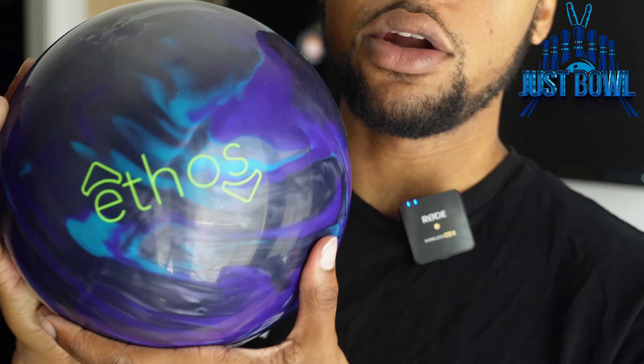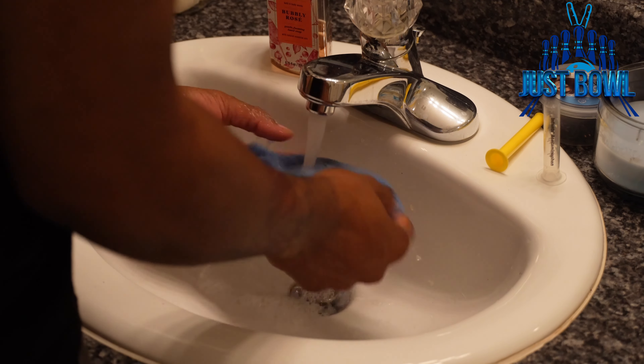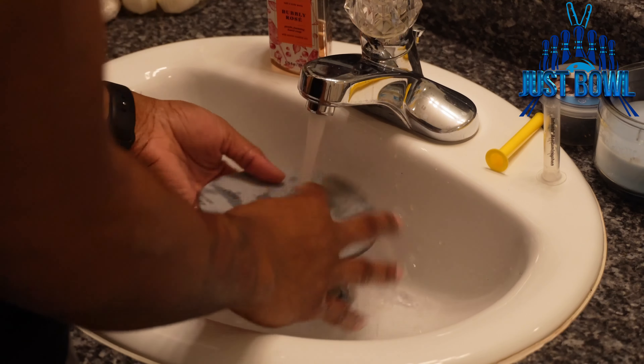A good tip: when you're getting new equipment that comes with some type of shine, compound, or polish, try to resurface it before you throw it so you can replicate the look later. When you throw something that has a shine on it, don't clean it beforehand — when it gets dirty and you try to re-clean it, the look will never be the same. Just because the box says 1500 compound doesn't mean it'll be as accurate. Same thing with a dull ball — it's a little easier to get that look back since nothing separates the cover from touching the lane.